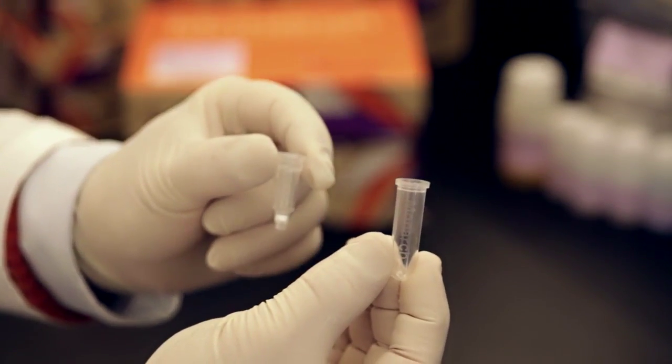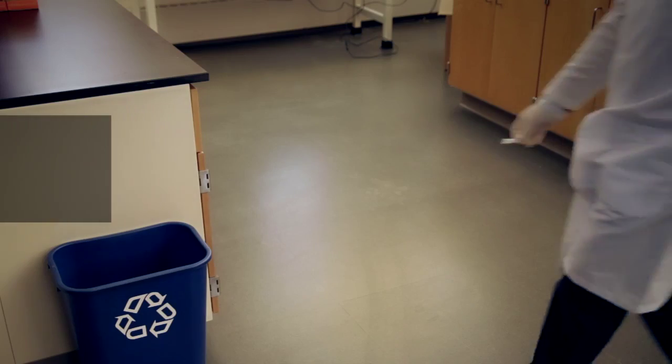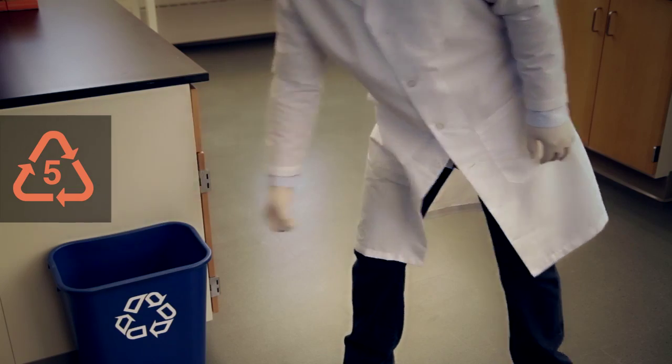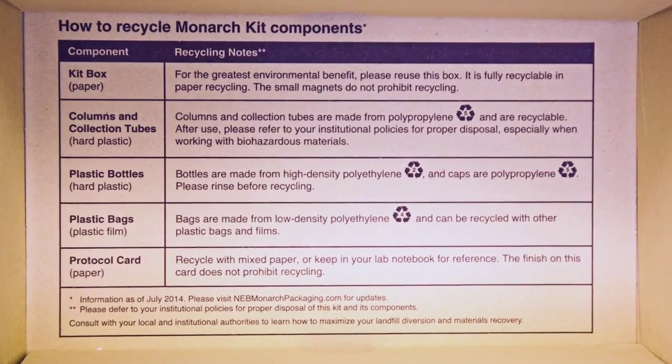The columns and receiver tubes are made from thin-walled polypropylene and can be placed in containers labeled with the symbol number five. However, please refer to your institution's policy for the disposal of biohazardous waste. The silica resin in the columns does not affect recyclability. For your convenience, all of the recycling instructions are printed on the inside of the box.